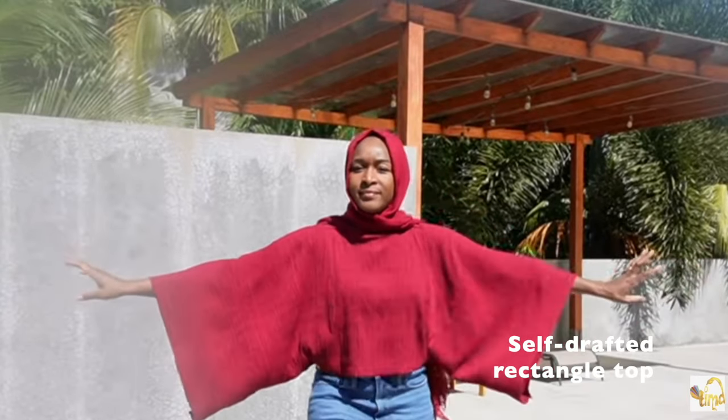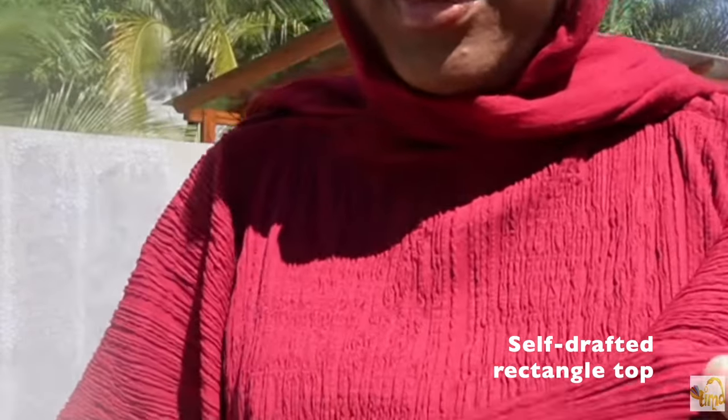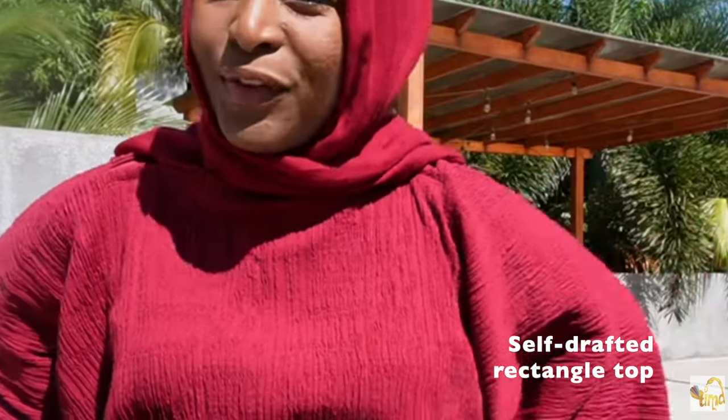I also upcycled my red rectangle top from last year, adding a bit of length to the bottom — though I didn't end up wearing it on the trip. It's quite cropped and I don't feel very comfortable in it, so it might be rehomed. And I can't forget my navy crocheted dress, which I also wore on the girls trip.